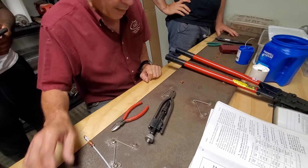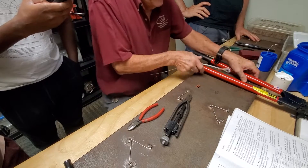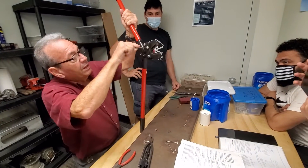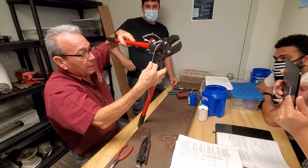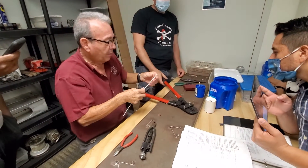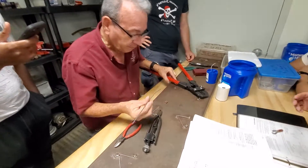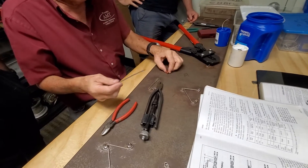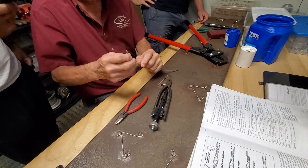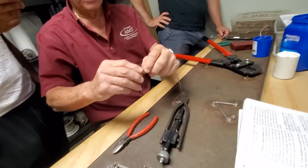Next thing I'm going to do — I have a cutter, I want to cut this thing off. This will go through your finger, so be careful. Now I got this, I'm going to put it through here and bring it around like so.